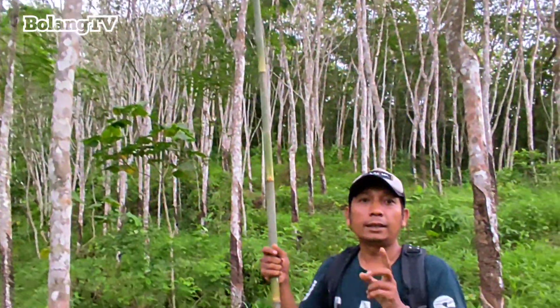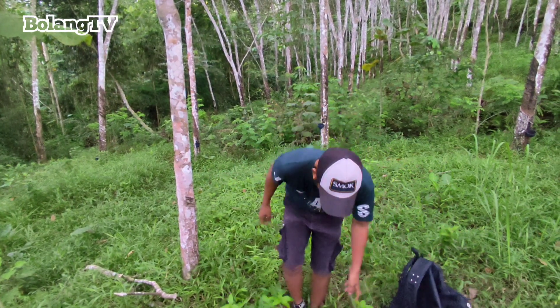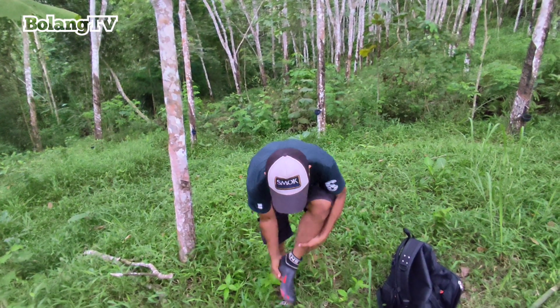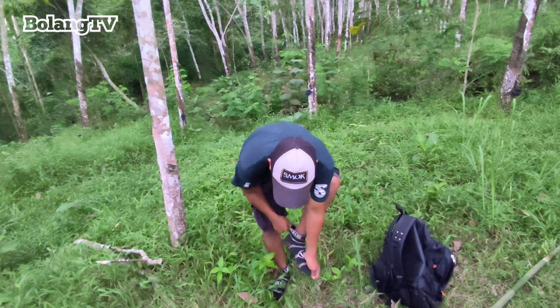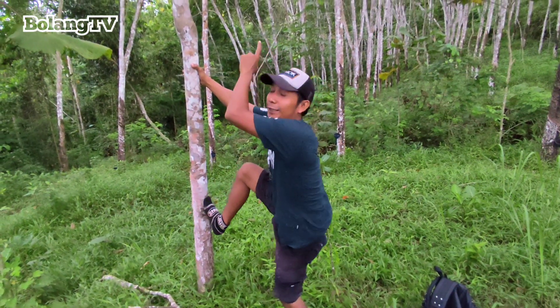Sebenarnya ini mau dibikin lalapan, katanya enak sahabat. Sore ini direbus dulu, baru bikin lalapan pakai sambal makanya. Saya pengen nyobain rasanya seperti apa. Kata orang-orang rasanya lebih dari daun singkong katanya. Saya pengen coba dulu.